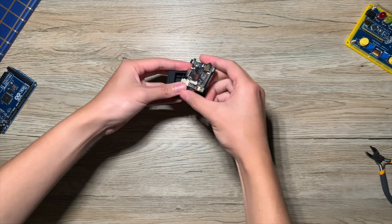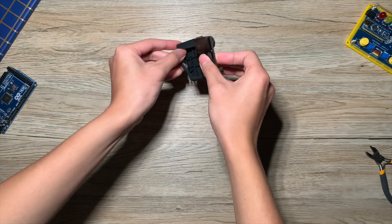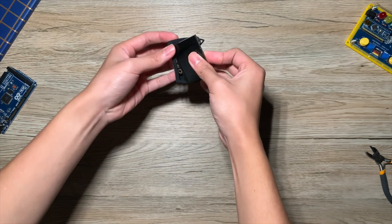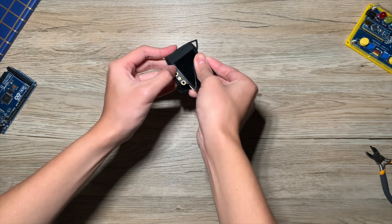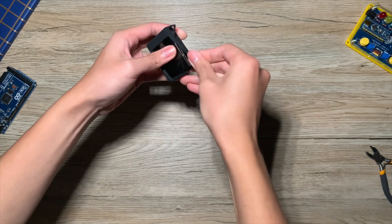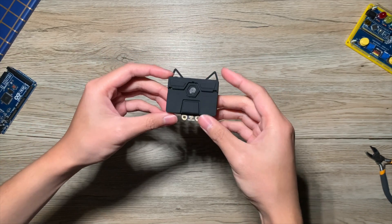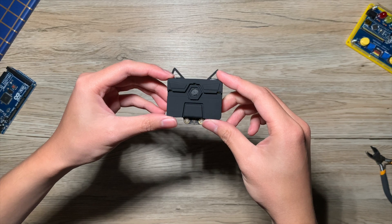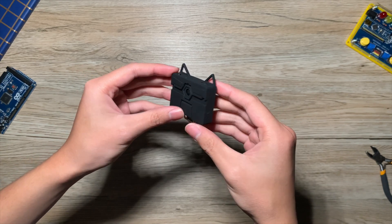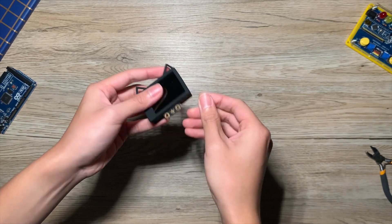Now let's put the case on. This is what it looks like with the case on — the case itself has ears and it resembles a Husky. But for now, I'll take it back off out of the case.